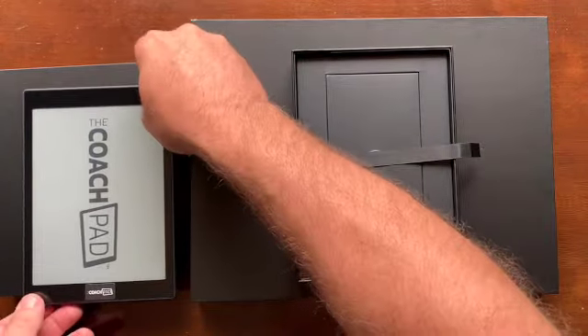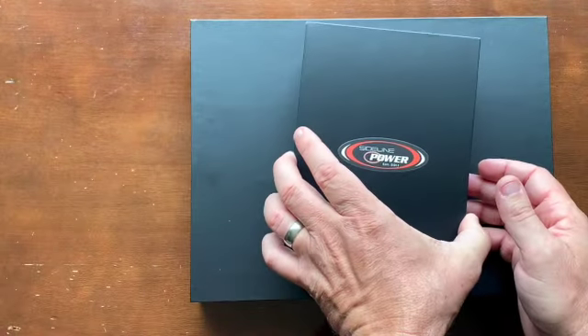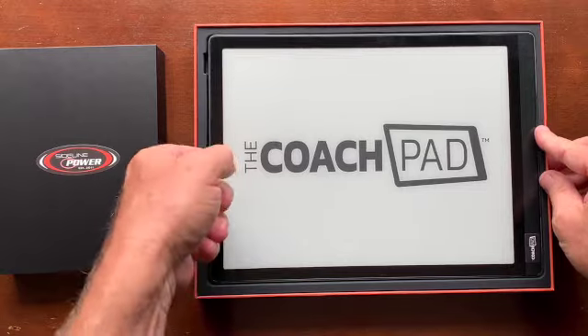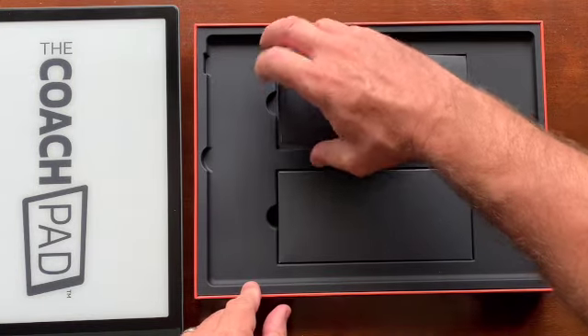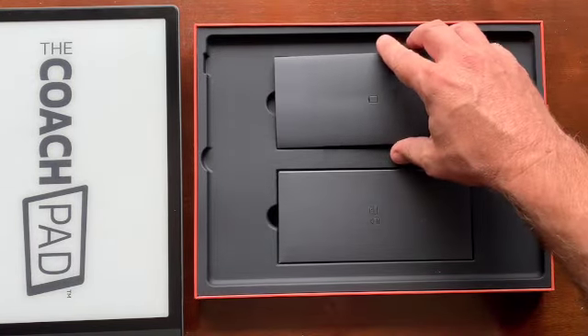So the larger one — similar stuff, not a lot to it. In the larger box, you'll see the CoachPad here. And then underneath it will be kind of two little cardboard things. The one on the right, really, there's nothing in it — it's just an empty sleeve for you.